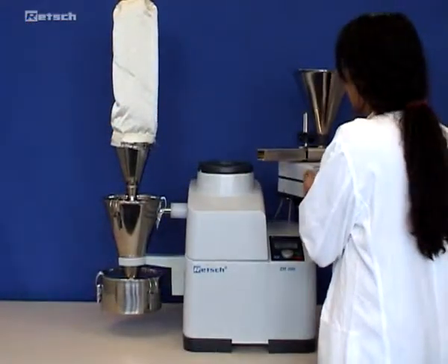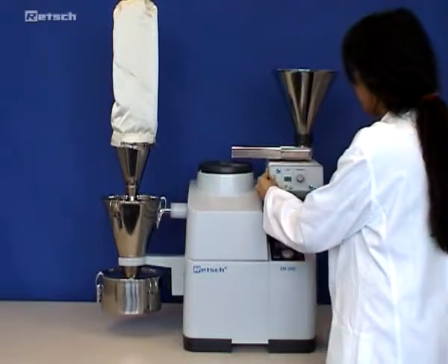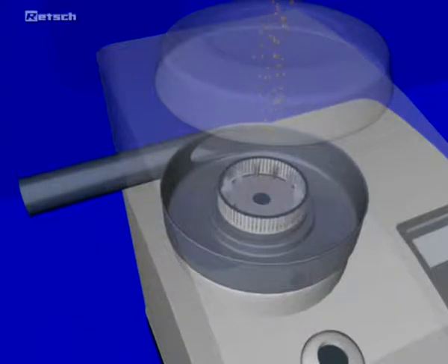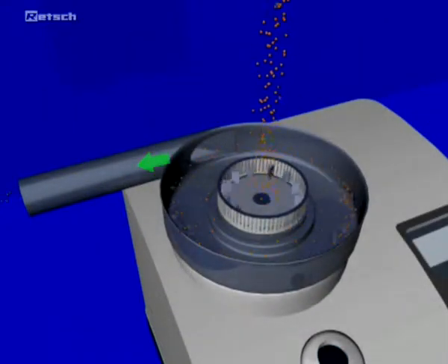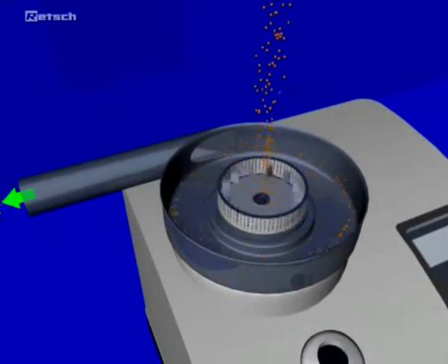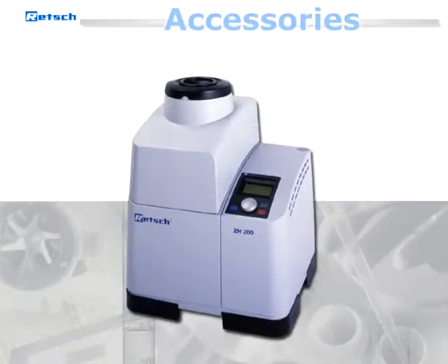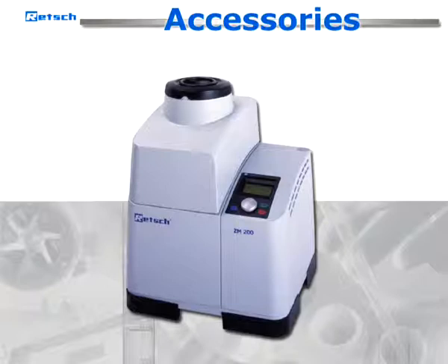Moreover, for grinding larger volumes or samples that are sensitive to heat, we recommend the use of cyclones. The airflow generates a cooling effect and discharges the sample more quickly from the grinding chamber. Furthermore, RETCH offers a wide range of accessories to suit the instrument to the variety of applications.